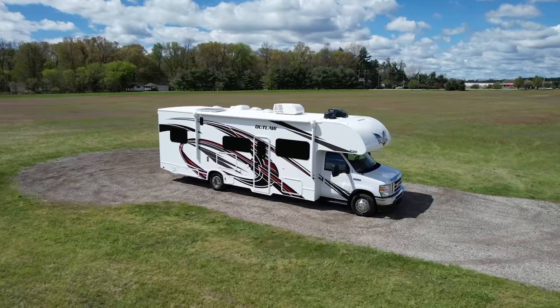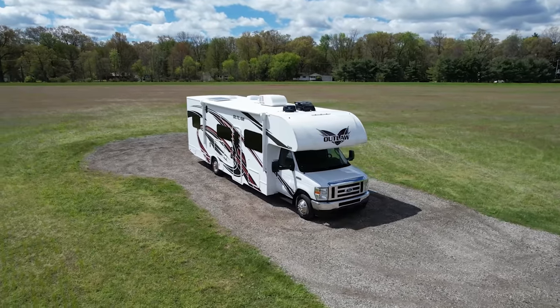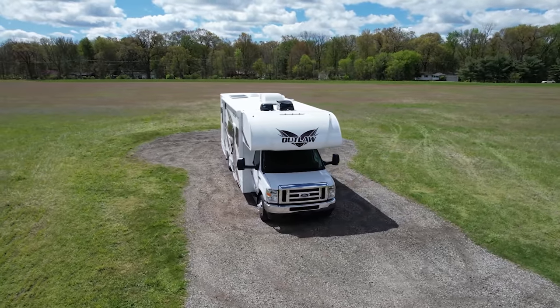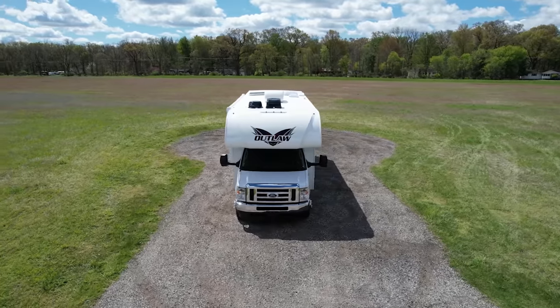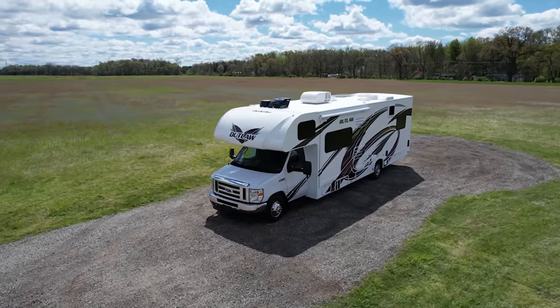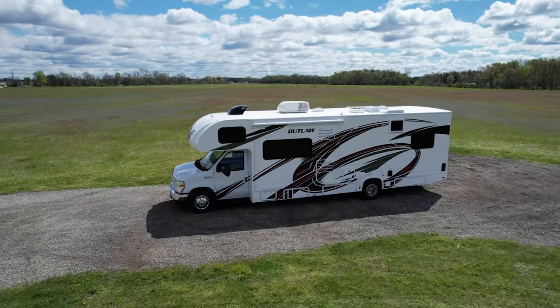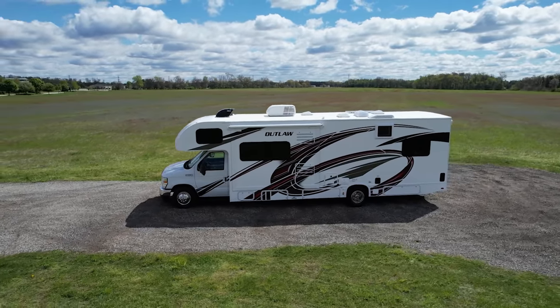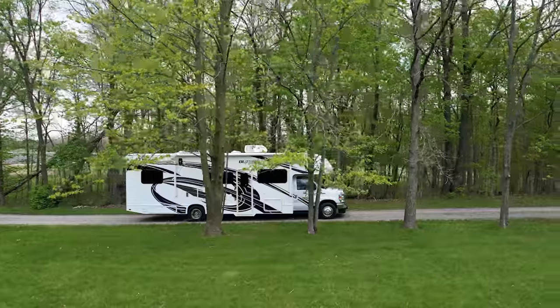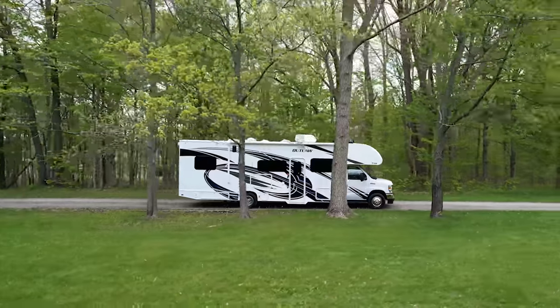You can also keep your backup camera on at all times by hitting the camera button. When Thor gets these E-450 chassis, they ship them out to have them custom-upfitted with the MORryde true flat-floor foundation — this gives you a level foundation for a solid house and an improved drive. With armrests to settle into and an adjustable seat, it's a great ride all the way to camp.